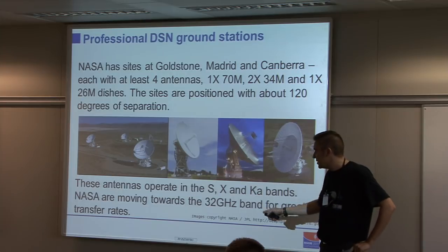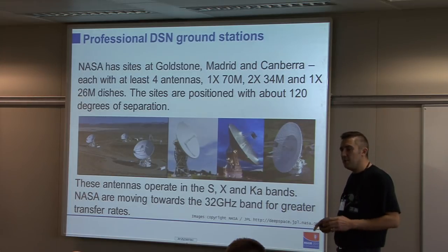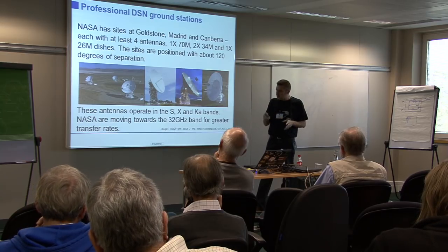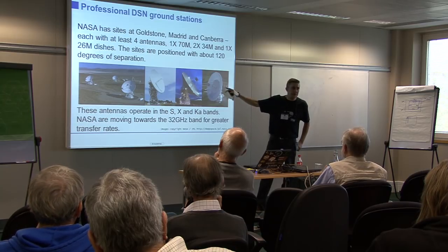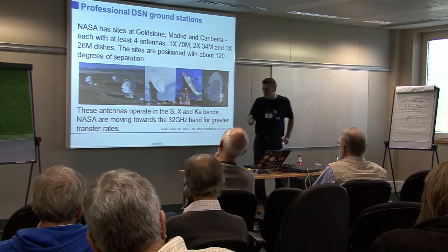All of these antennas operate in the three bands we've talked about: S, X and Ka. NASA are moving towards the 32 GHz band, but that brings a whole world of pain in terms of antenna beam width and pointing precision. Some of the bigger 70-metre antennas are not used on Ka, but the smaller 34-metre dishes would be.